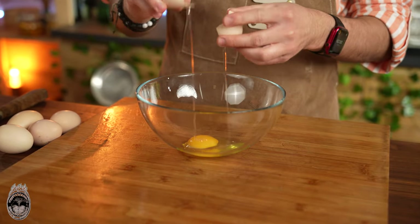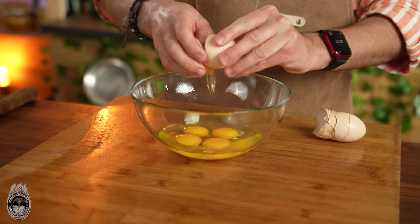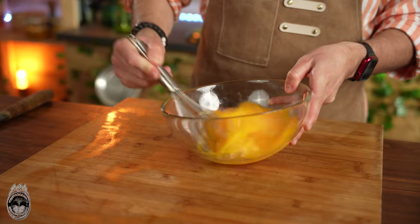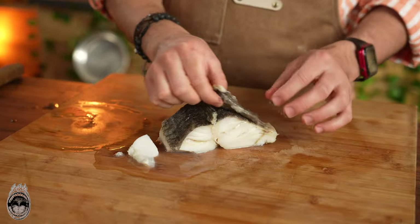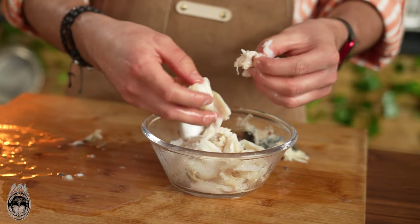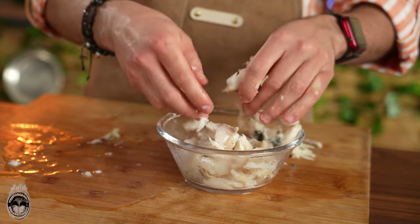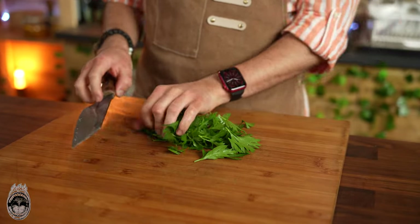In a bowl, start putting the eggs — I'm using about five or six. Whisk these eggs very well. When the cod is cooled down, it's time to separate the meat from the fish bones. Now it's also the perfect time to chop some parsley.